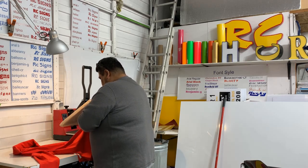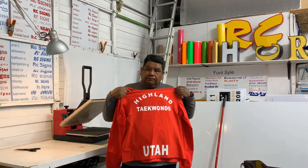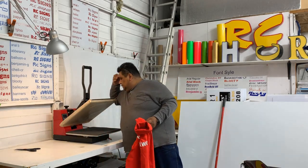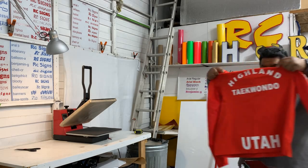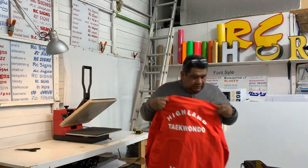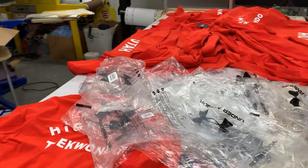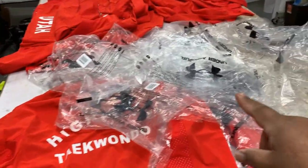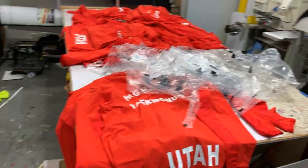There you have it. Okay, let's turn off this machine. What size is this? Extra large — look at how little it is. Alright guys, the next thing to do is fold them and put them back in the bags, and call the customer and let him know that they're ready to pick up — 21 hoodies, or 21 windbreakers.